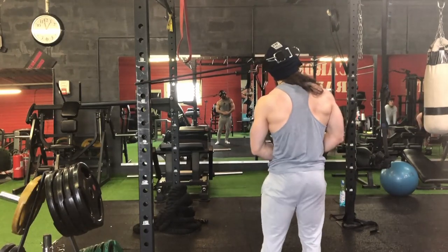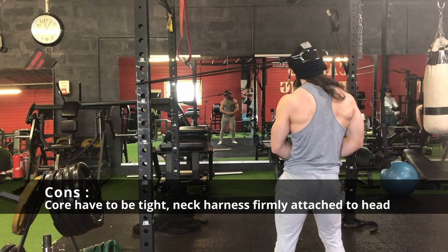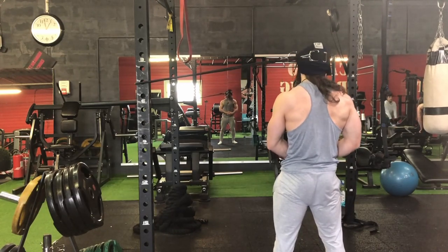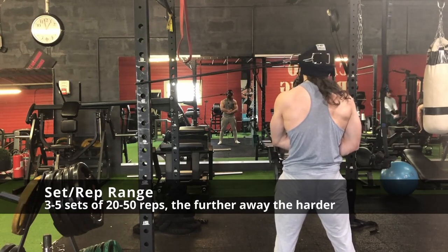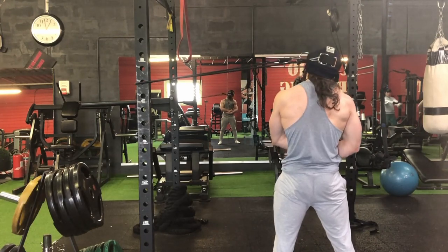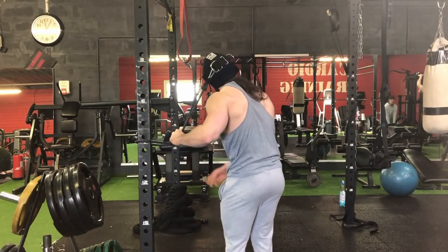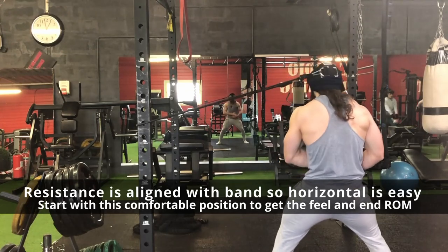At the start of the movement it will be relatively easy, and harder at the end range of the movement — more or less similar to free weight. However, the redirected resistance allows you to play with the resistance angle and therefore stimulate new muscle growth without putting your cervical spine at greater risk.